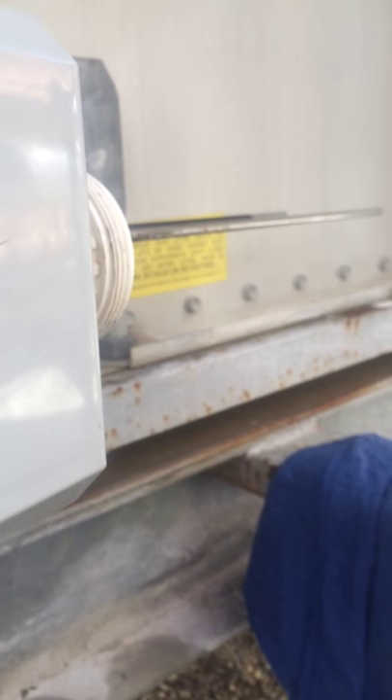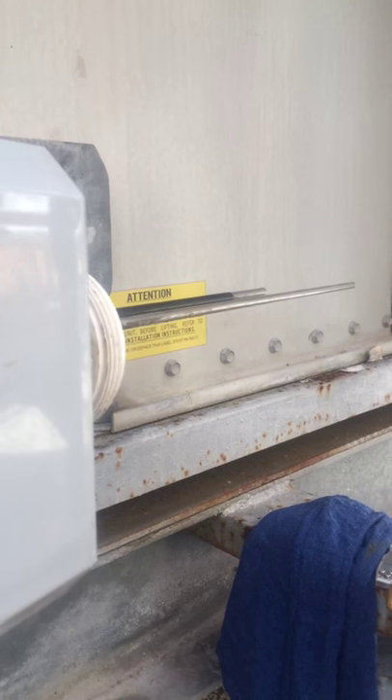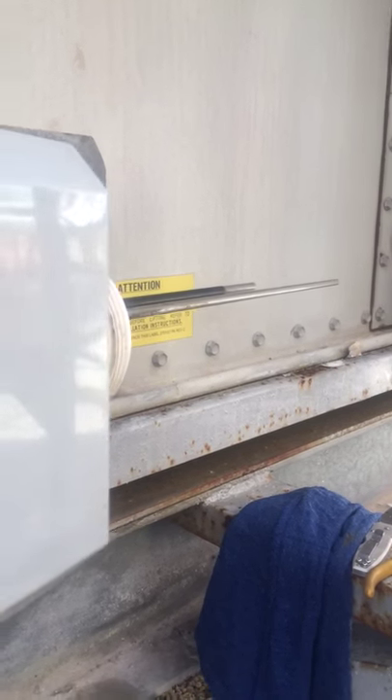There are a couple of probes here. I actually have one of the probes taken out — I believe it's the low probe, or the one that's just between that length and then the ground probe. So you have two or three probes on this one: ground, high, and low.